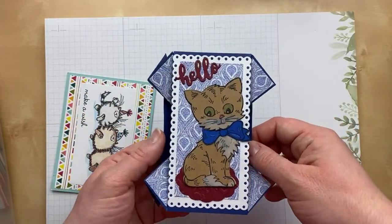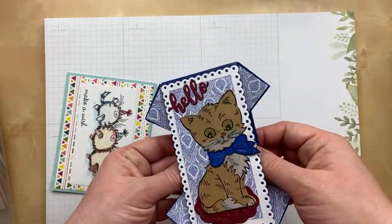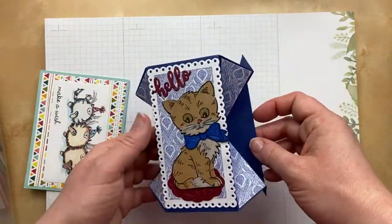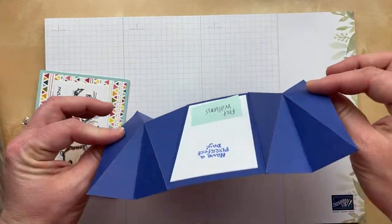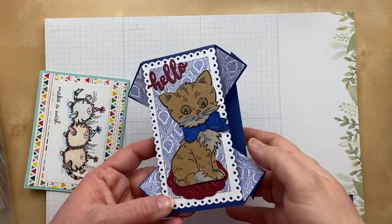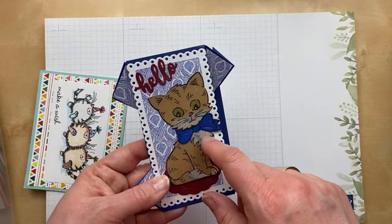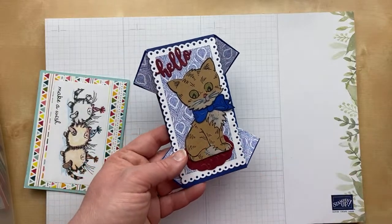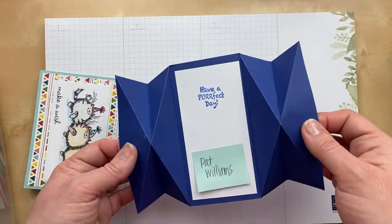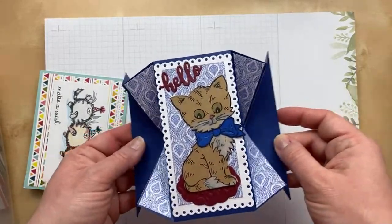Here's one that's not Stampin' Up, but look at this fun fold — it kind of fans out like a diamond accordion. This one is from Pat Williams. 'Hello!' So cute. I love the colors with the royal blue and the kraft for the cat. And do you notice the white colored pencil? I love white colored pencil on kraft cardstock — it's a fun way to add a great highlight. On the back there's 'Have a perfect day,' so there's a place to write back there. Pat, what a great card. Thank you so much.